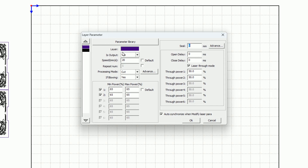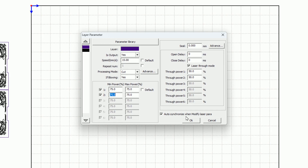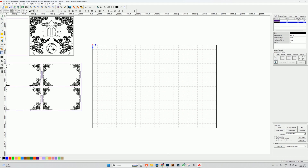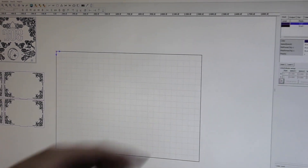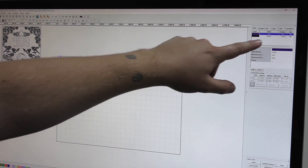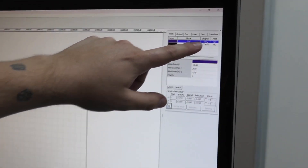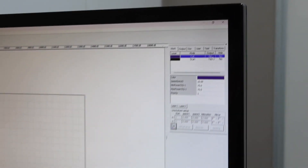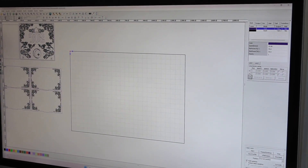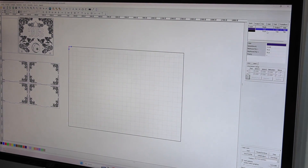For the cut line settings, we want 20 millimeters per second. If you have a much less powerful tube, select 15 millimeters per second, and this will be on 75 percent power. Remember: if you accidentally double-click on the output setting, you might just toggle the yes/no section. If output says 'no,' it means it's not going to perform that operation at all - it'll show it's there but won't physically do the job. Make sure output is always set to yes.